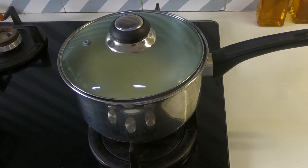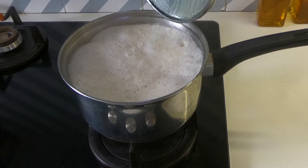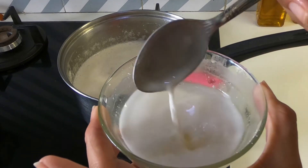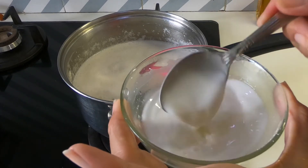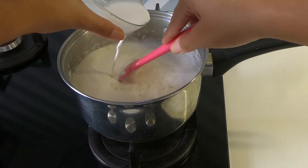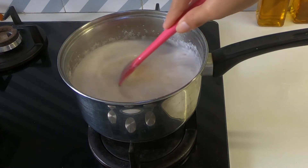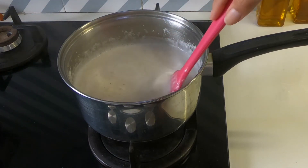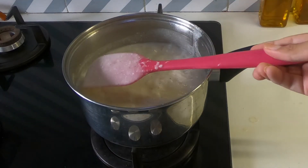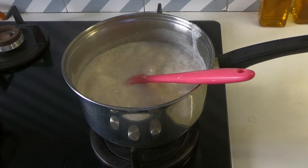This is how it looks after 10 minutes. Now we'll add the cornstarch slurry. To make this, add one and a half tablespoons of cornstarch or corn flour to some water and mix it thoroughly. After adding the cornstarch, we'll let the soup cook for another three to four minutes because we don't want raw flour. This looks perfect now — give it a final taste for seasoning. It's perfect!